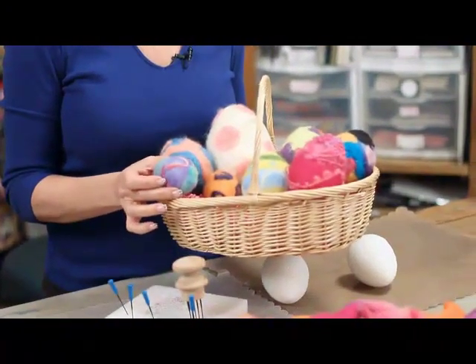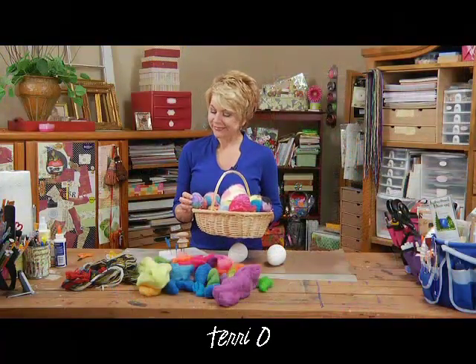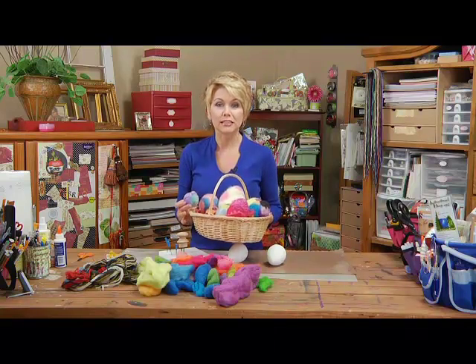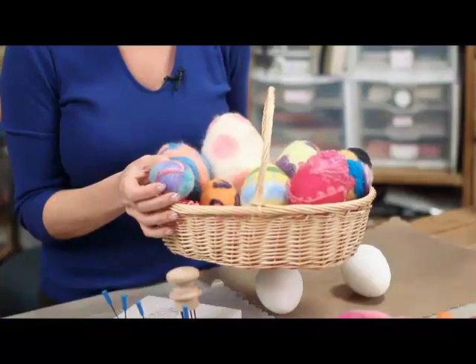I'm sure the real Easter bunny wouldn't be happy if he saw these eggs — or she, not sure if it's a he or she — but you know what, they are darn cool. This is a completely different way to decorate Easter eggs, and I like to call it tattooing your Easter eggs.